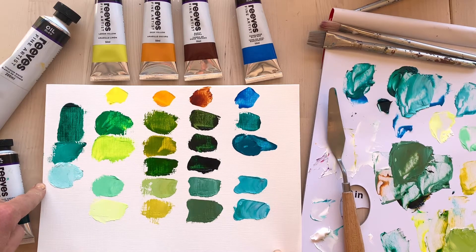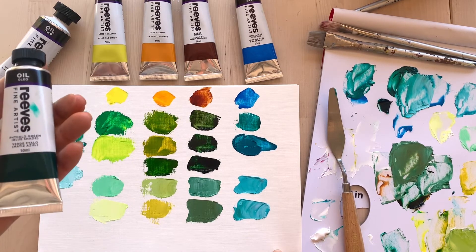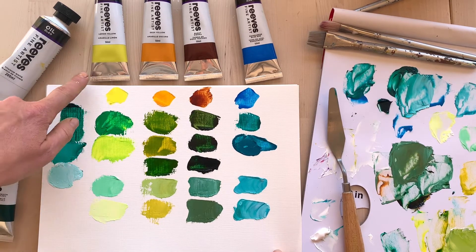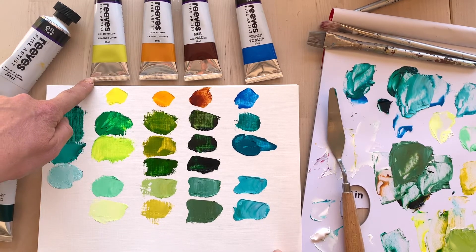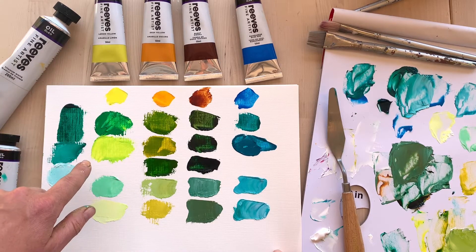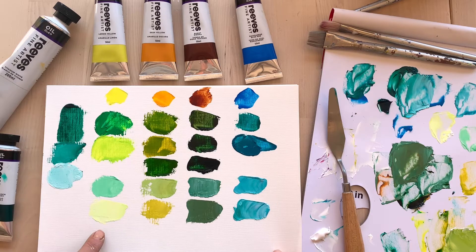I've added some titanium white to get a range of tints. Now I wanted to show how you can create a beautiful array of different greens starting with the phthalo green blue shade. First of all, I've mixed it with lemon yellow, which is a beautiful cool yellow, to get really bright spring greens. I've also added white down the bottom so you can see beautiful tints here.